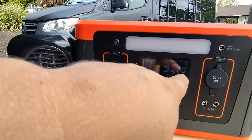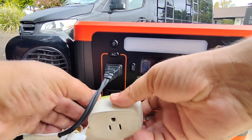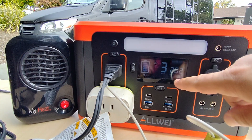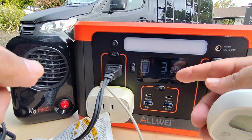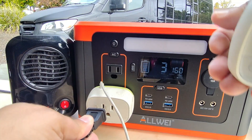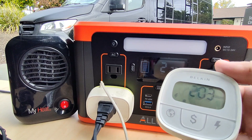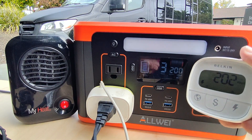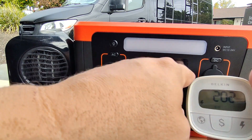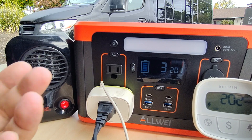Let's go ahead and verify the display accuracy with a watt meter. I plugged the watt meter in and we can see it's reading about 202 watts from the external meter. Plugging it into the unit's display, it reads 201 to 202 watts, while the heater is rated at 200 watts. So we're basically one or two watts within range — very accurate unit as far as power output is concerned.